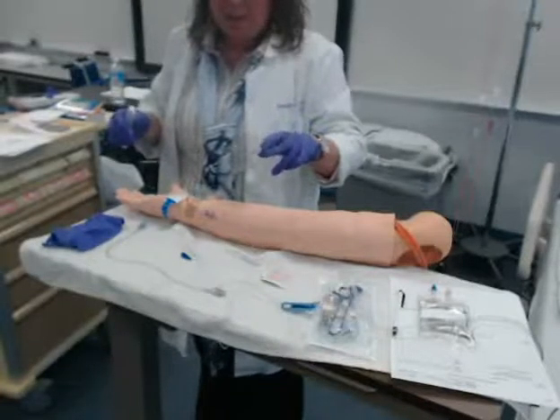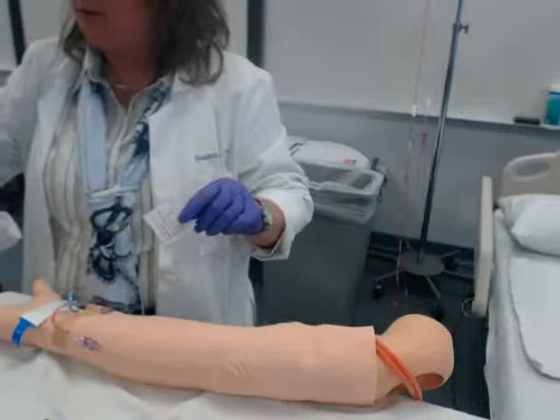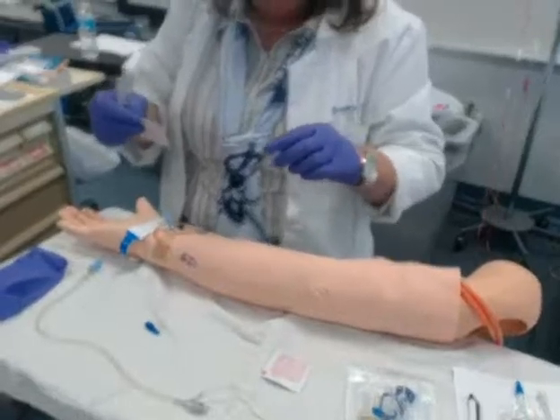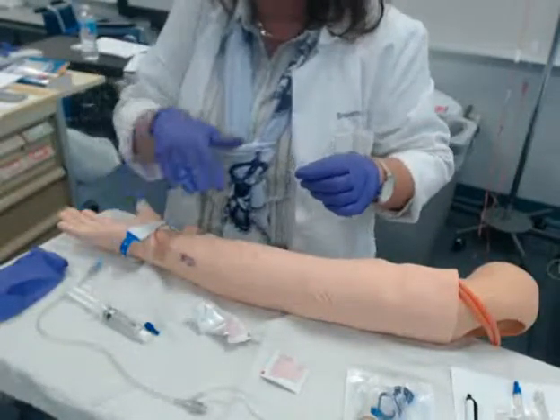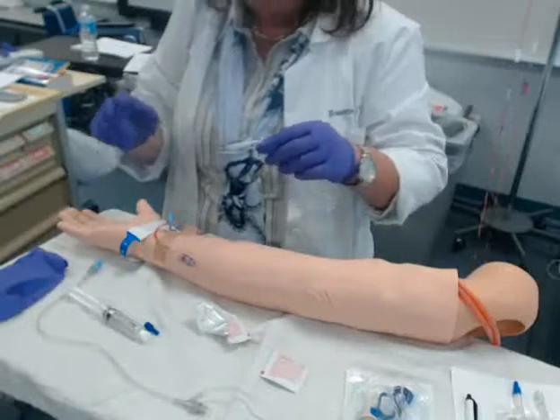I could go ahead and connect this to my patient or connect my primary. In the real world I probably would connect it to my patient, so I probably should do that. I'm going to lay this here, keeping it clean and secure. I have my saline flush and I have my alcohol in my pocket.